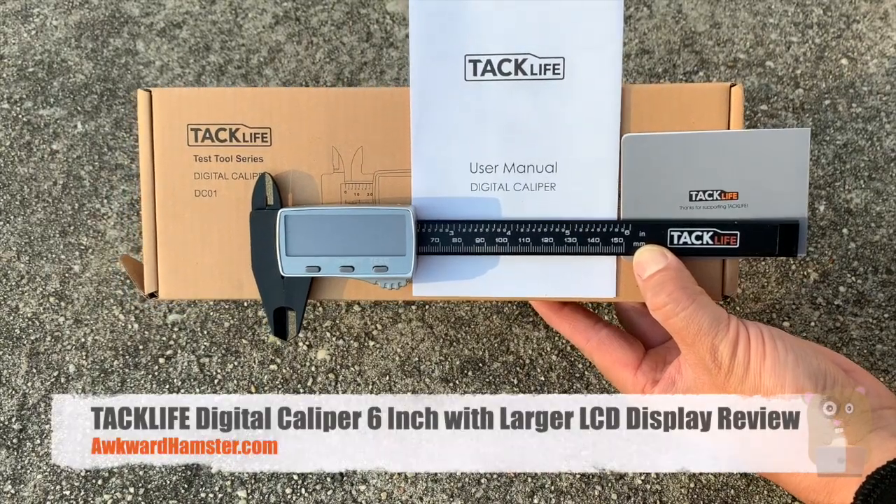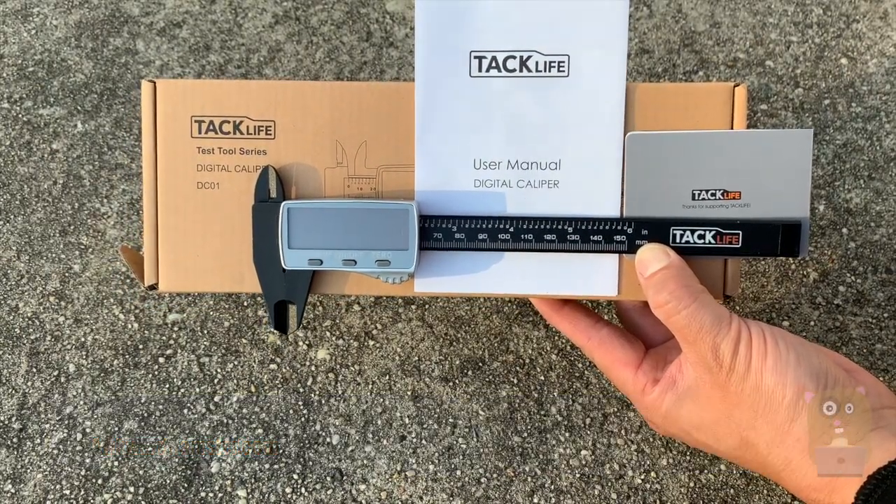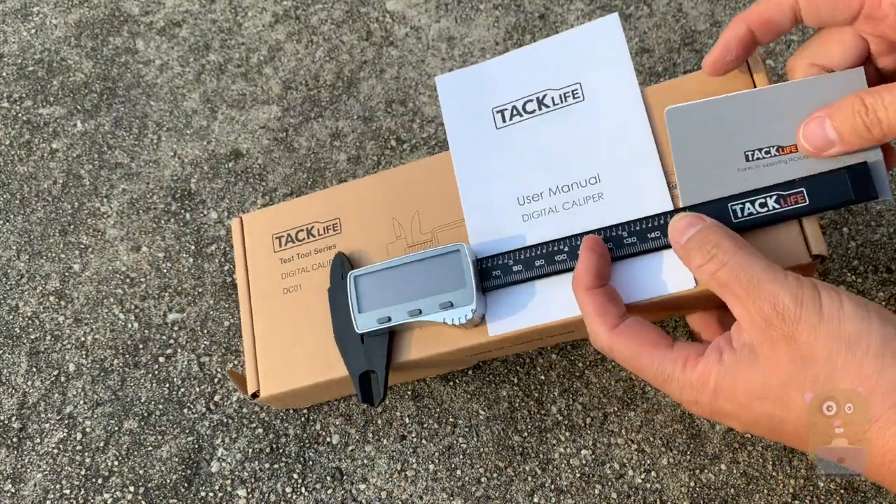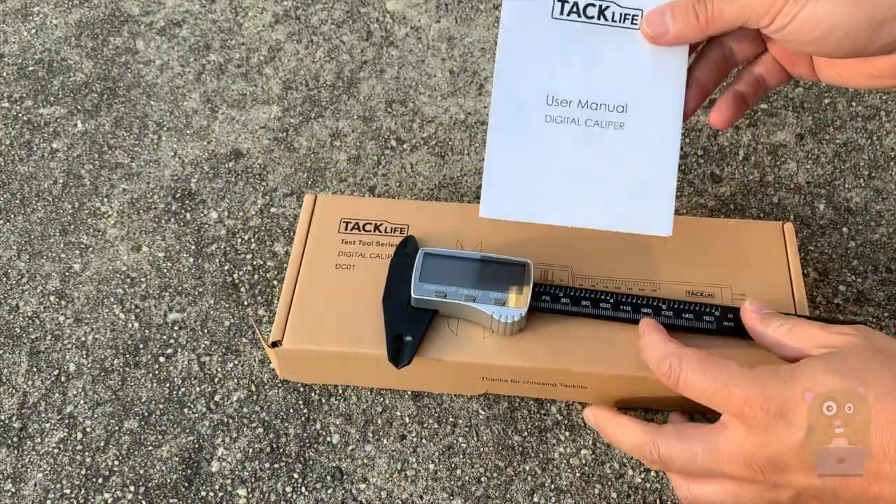Hi, welcome to Aqua Hamster. Today I'll be doing a review of the Tac Life Digital Caliper, model DC01. It came with the warranty card and the user manual.